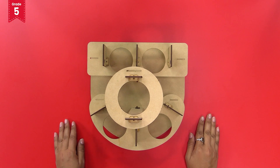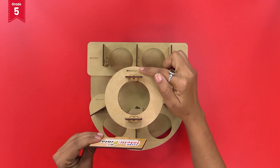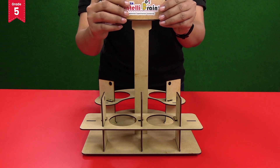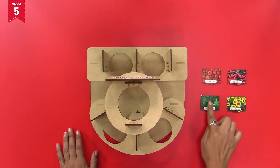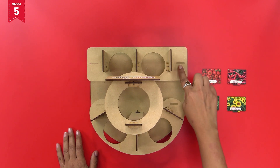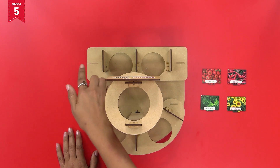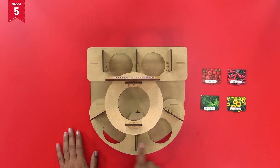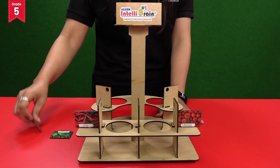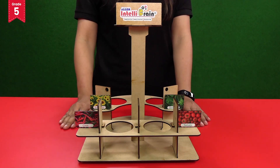Now fix the IB logo tag in the slit present on the outer edge of the circular plate like this. Now take the plant name tags and insert these name tags into the slits present on the long rectangular cup holder plate and C-shaped cup holder plate like this. The base structure is now ready.